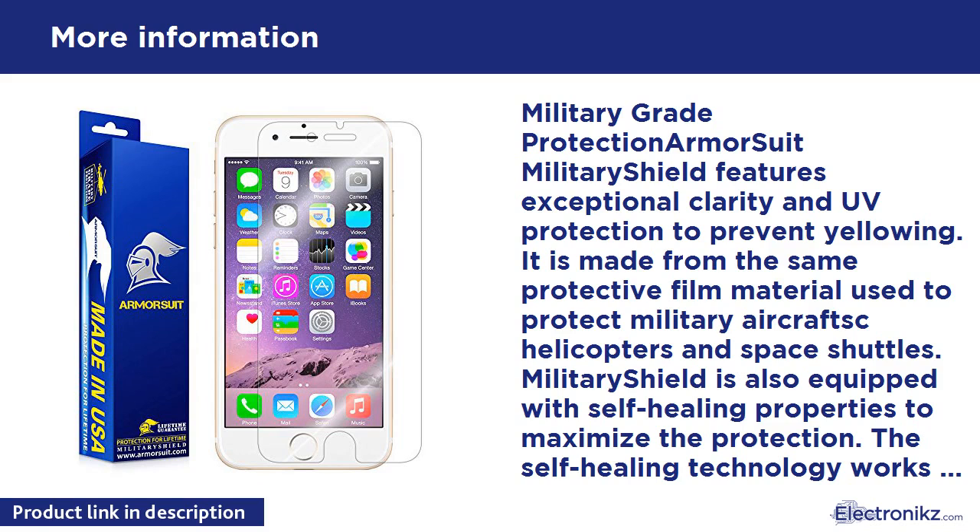It's designed to provide daily protection against scratches and reduce chances of damage to your screen from impact forces and drops. Best of all, kits are very easy to apply. Lifetime Replacement Warranty — if your Military Shield peels off, becomes scratched or damaged, or has installation flaws, we will gladly replace the product free of charge, no matter what the issue is.